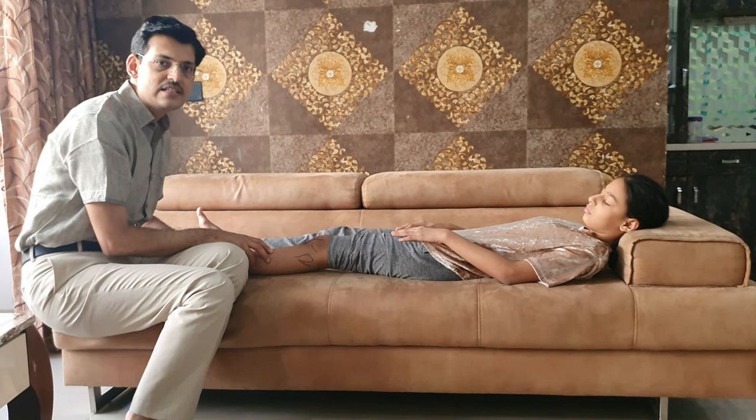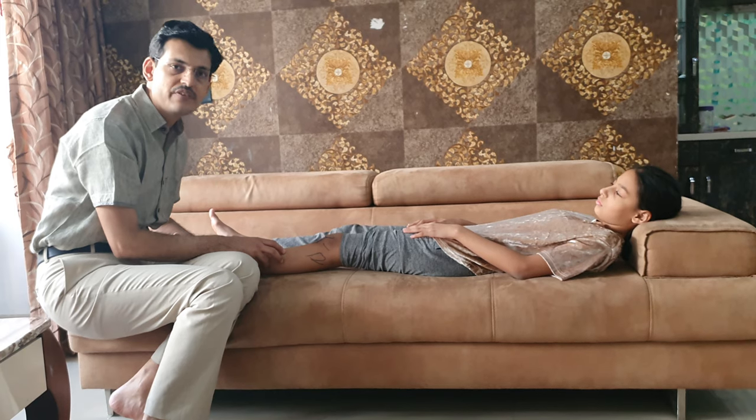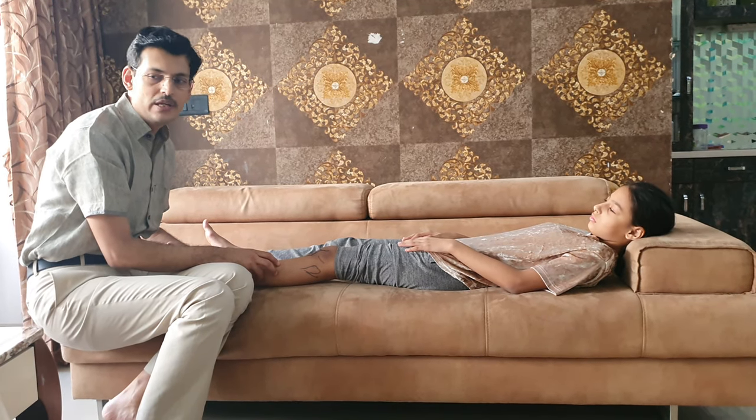The pivot shift test is a sign of rotatory instability and is also a test we can use to follow up patients after ACL reconstruction. It has good sensitivity and specificity, but if the patient has a locked knee or tense hemarthrosis, it will not be positive.